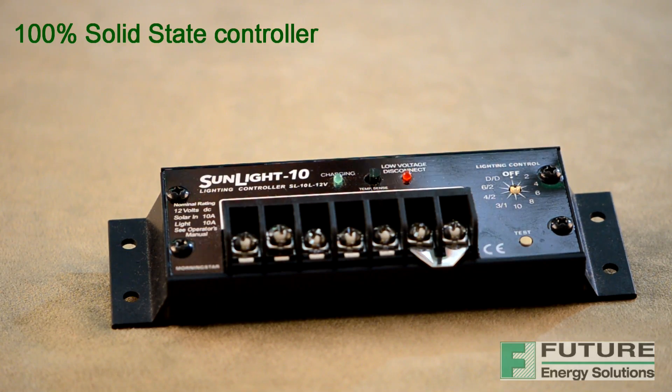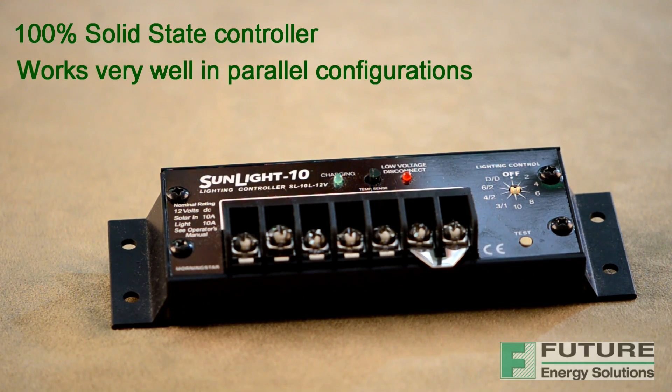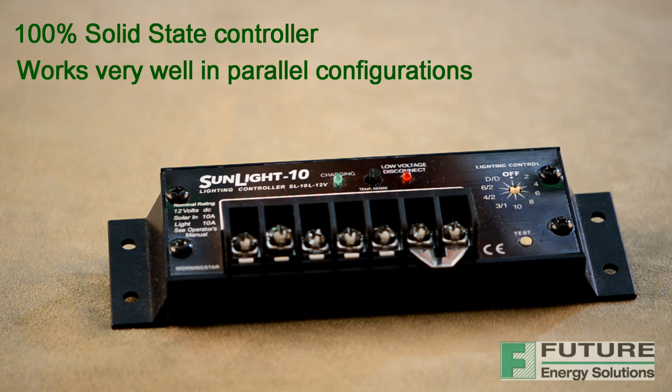The Sunlight is a 100% solid state controller, meaning that all power switching is done with field effect transistors. No mechanical relays are used, and it uses an advanced series pulse width modulation charge control for constant voltage battery charging. A true 0–100% PWM duty cycle is very fast and stable for positive charge control under all system conditions. Morningstar controllers work very well in parallel configurations and no blocking diodes are required. Engine generators and other sources of power may be connected directly to the battery for charging without disconnecting the Sunlight.